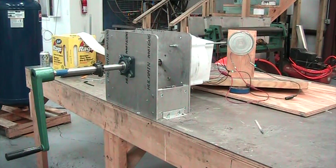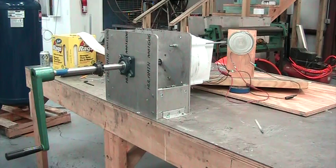This is our new Zero-Cog MagnaFlux Generator, and we're going to prove this is a small one. We're going to prove the power of this generator. It's small, yet it's rated at one kilowatt.